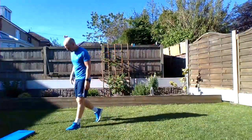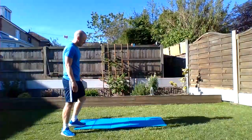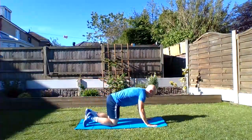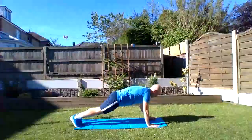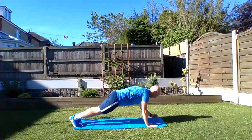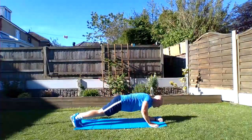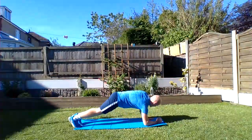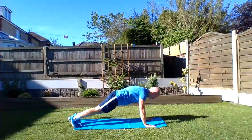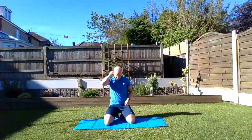Exercise number two: up-down plank. For a challenge this time, whatever arm you normally lead on — try swapping it around. Different lead arm. Mine is the left arm because I went to my right first time. Nice and strong, come on! We're making our way through set two, nearly at the halfway mark of the full workout.